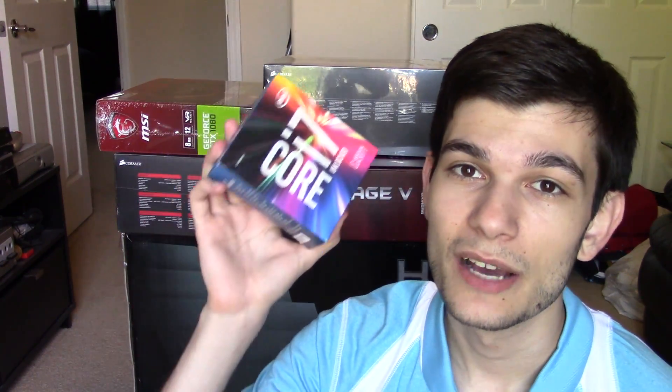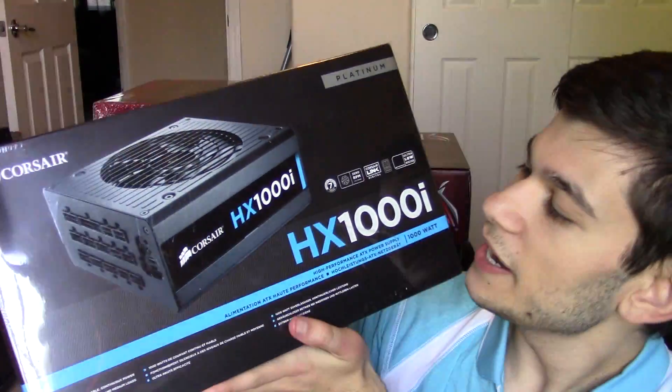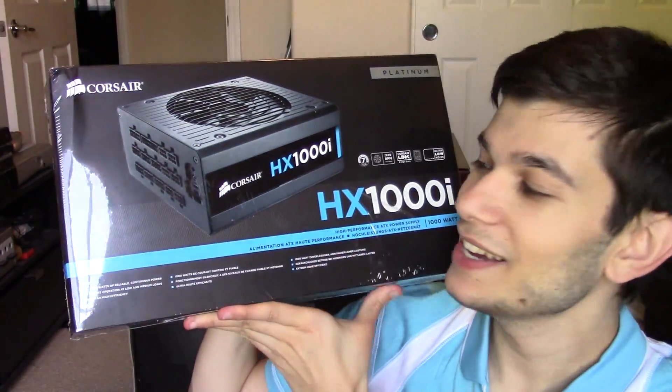For the CPU, I went with the Intel i7 6800K core processor. This is an awesome processor — it's going to do a ton of good things moving forward. It's pretty powerful based on my experience and all the research I've done. I think this is a great processor.